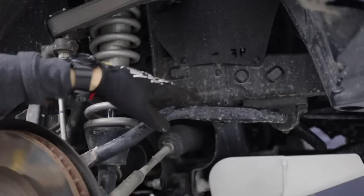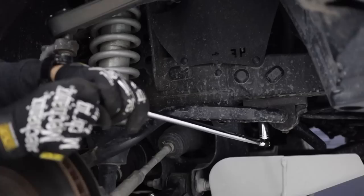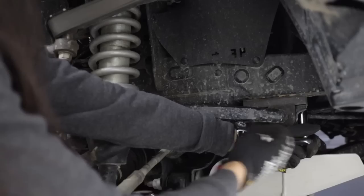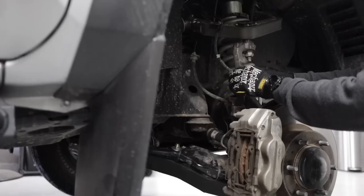I do have a spacer right here — this is basically what I installed when I installed these shocks originally so that the sway bar didn't rub against these wider shocks. I do need to retain this for my new setup, so I'm going to be keeping these on but removing these bolts so we can move the sway bar. There are two 15 millimeter bolts. Next up, I'm going to be removing the sway bar link from the spindle, which is just a 17 millimeter.